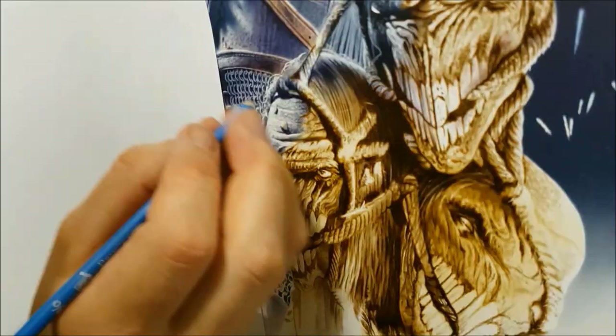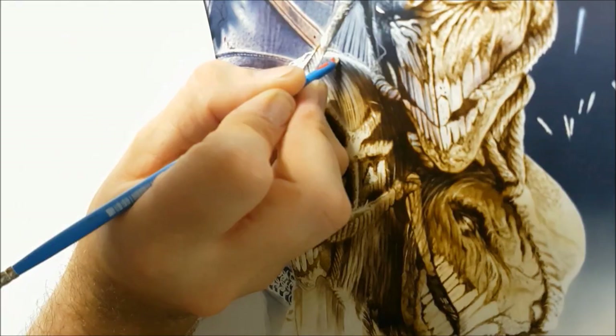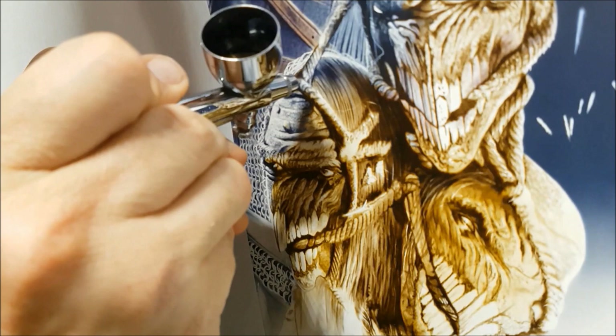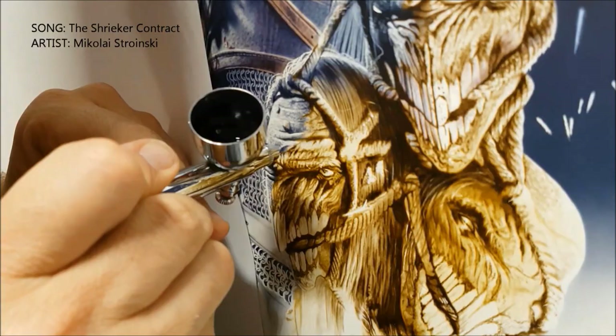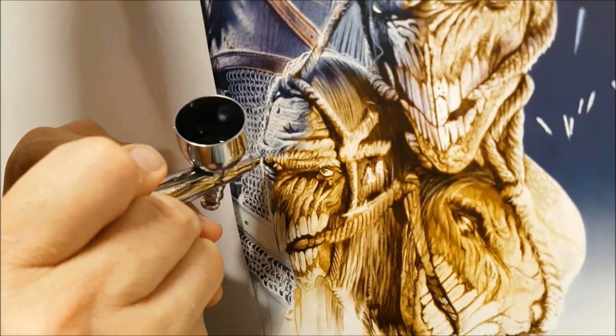I haven't actually finished the chainmail properly — I really wanted to get stuck into the severed heads just so I had something to work against. It's a lot easier to see what you're doing when you've got something to contrast against. Once these heads are done I can go back in and detail the chainmail and darken it up a little bit, so I've got something to work with to see how dark I need to go — it's all about the contrast, really.